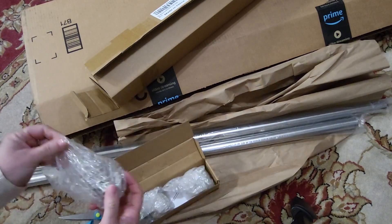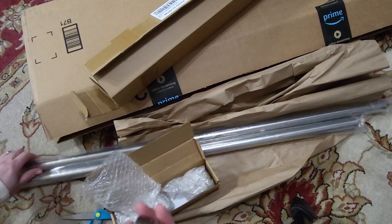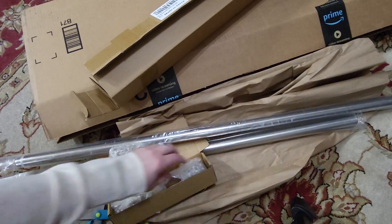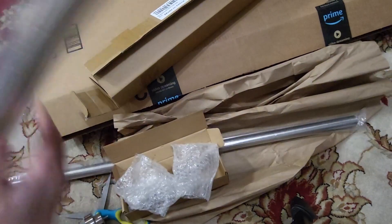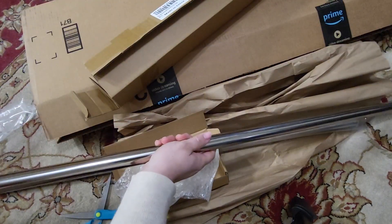So what I'm going to do is put these caps on either end of this curtain rod, or shower curtain rod, and then we're going to actually use it for her closet to hang her curtains. Now this is a two-pack. I only need one, so we'll have another one if we need to replace our shower curtain.